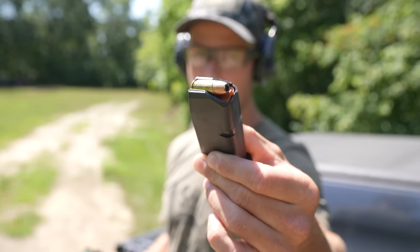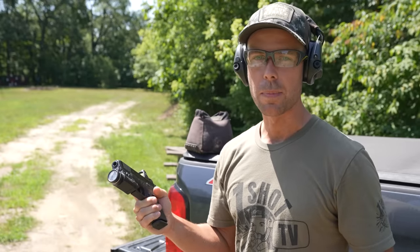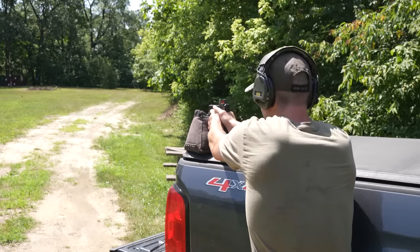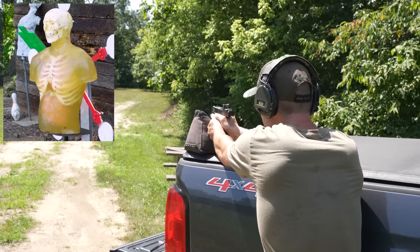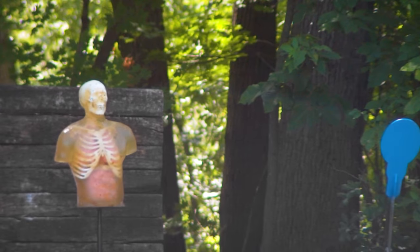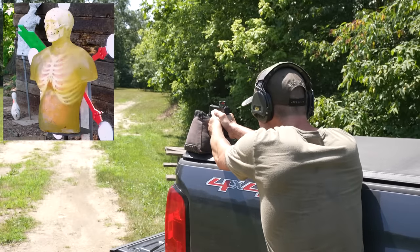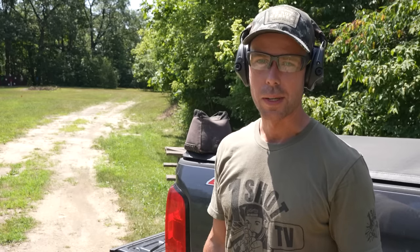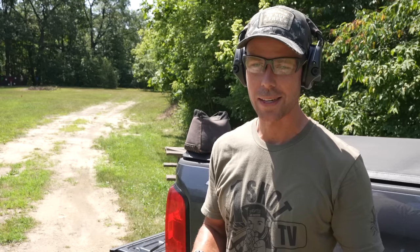We're going to start with the 9mm — this is a 124-grain Gold Dot shooting out of the Glock 19. I want to use common hollow points that people actually carry so the test is somewhat relevant. I'm going to try to put my sight right on the head and we'll see where it goes. The first shot went through its right shoulder — about eight inches low and a few inches to the left. We'll try one more then go look at it. I saw it move so I assume we hit him, and probably the coolest thing is the delay from the gunshot to the bullet impact — you can actually hear the bullet hitting the torso.